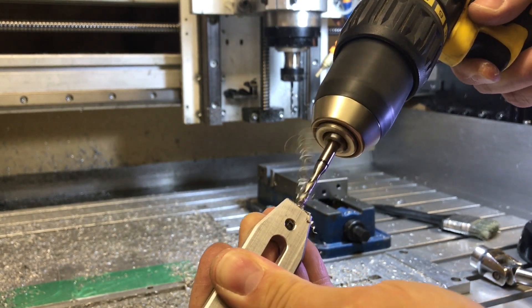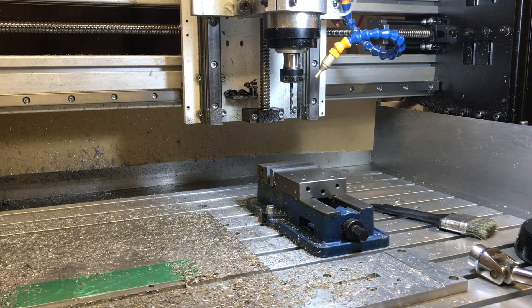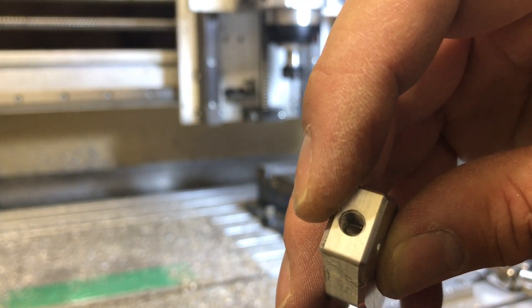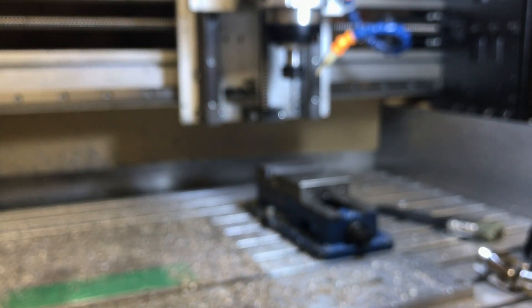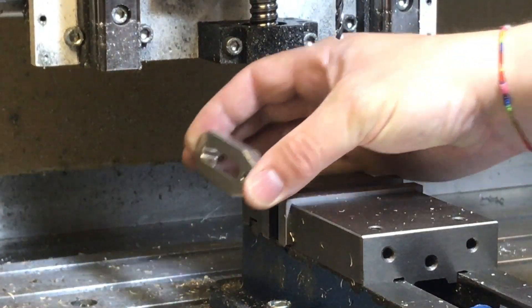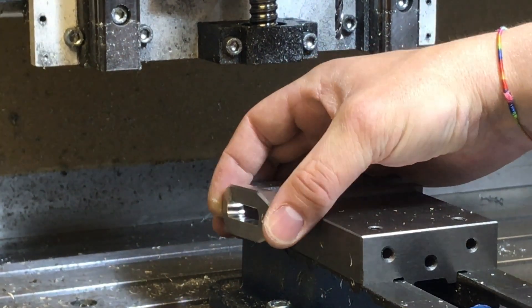That's going to hold the 5mm rod that goes in there, so I'm pretty happy. I give it a blow with the air gun and you'll see the threads came out nice — pretty simple with this stuff. I'd recommend anyone beginning to use a hand tap rather than jumping straight to drilling like me. So this is going to get used here — it mounts with an M8 screw and a spacer. Thanks for watching.